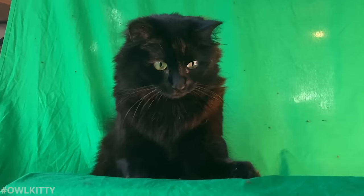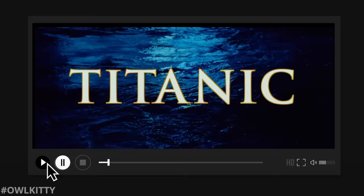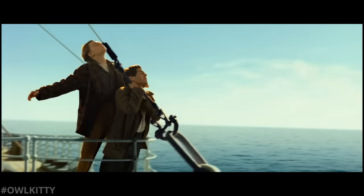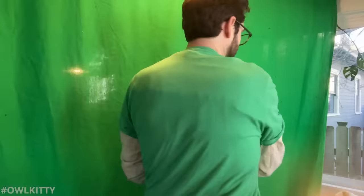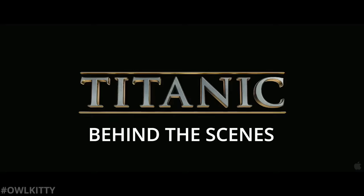Making an Owl Kitty video can feel like assembling a puzzle, in that the first step is laying out all the pieces and seeing what we're working with. So before doing anything, the first step is to watch the movie over and over again and select all the shots that I feel need to go into this parody. Re-watching Titanic gave me newfound appreciation for all the visual effects that went into it — truly remarkable work for the time. Just like the last behind the scenes, I'm going to take you through every shot and show you how it all came together in edit.